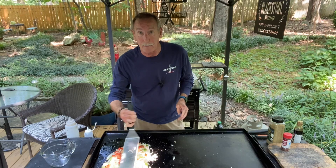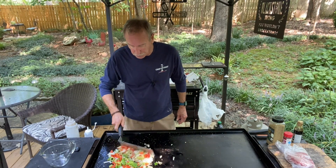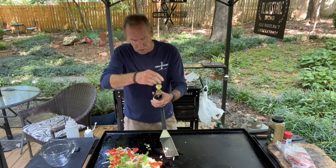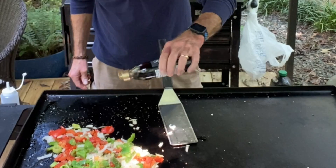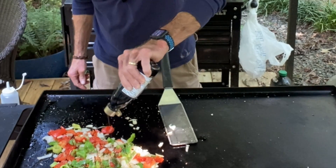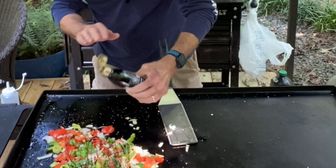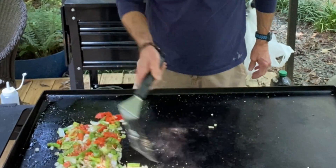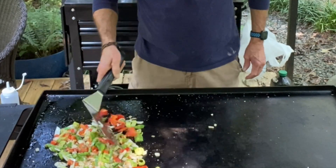This has been cooking for about two or three minutes. I'm going to go ahead and add a glaze — it's called a balsamic vinegar glaze — and this is going to give these peppers and onions a great flavor. We're going to add some of that to it and stir this up a little bit.